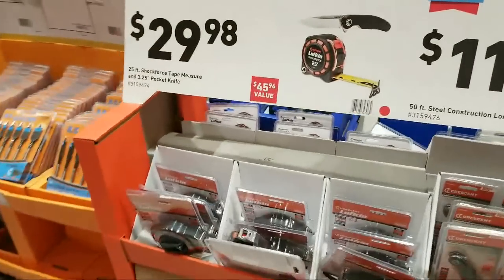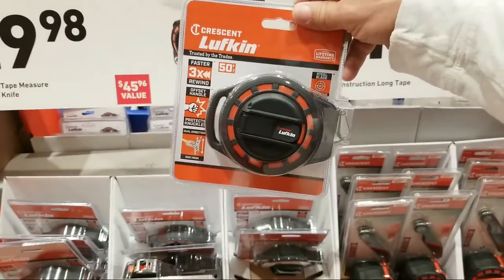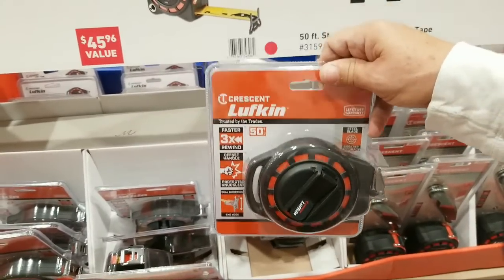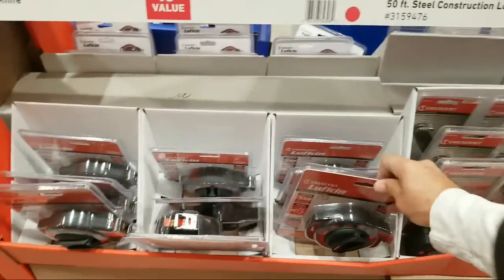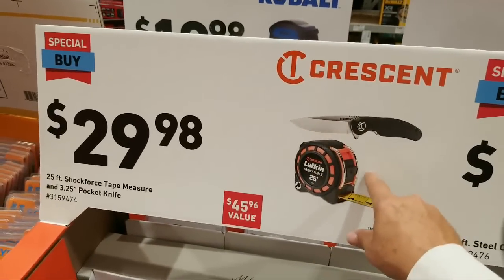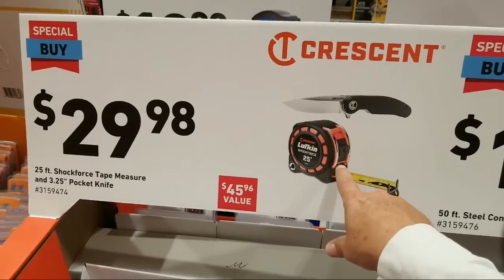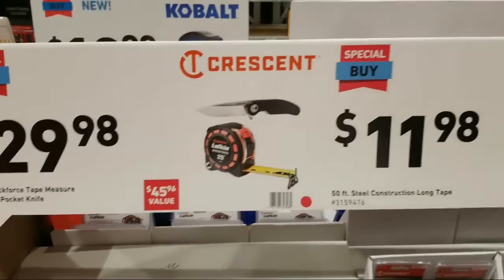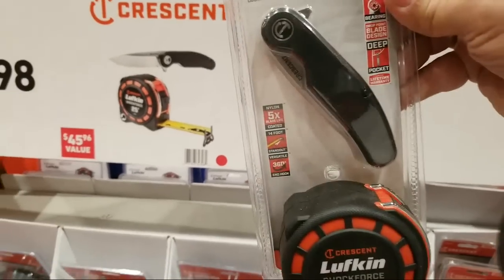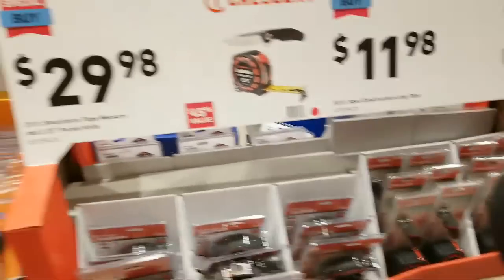The Lufkins are out again. There's the construction tape — 50-foot, $11.98. This is different from last year: they had the 25-foot paired with a 16-foot Night Eye version for $19.99. This year they have a new version — it's just the regular tape, and they throw in a knife. I do need a knife actually, so that's what they're giving you.